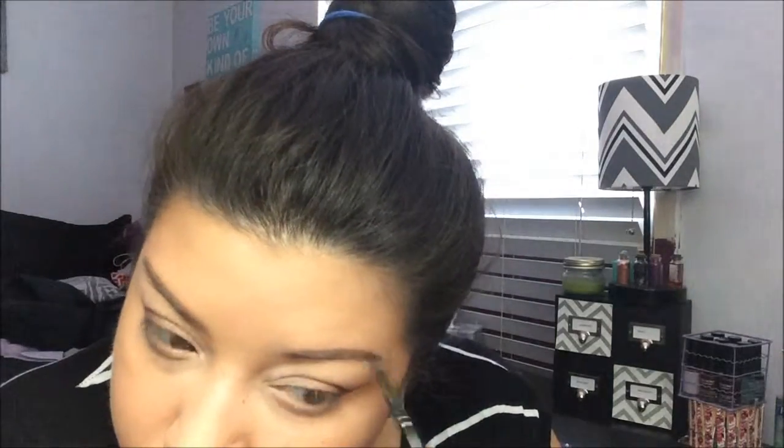Using the Salon Perfect Brow Pomade in Dark Brown, I'm going in with an angled brush that has a spoolie on the end. I comb my brows quickly and then fill them in. Now we're done with the eyebrows. Next we're going to do our eyeliner — as you all know, I love my Stila Stay All Day Liquid Eyeliner.